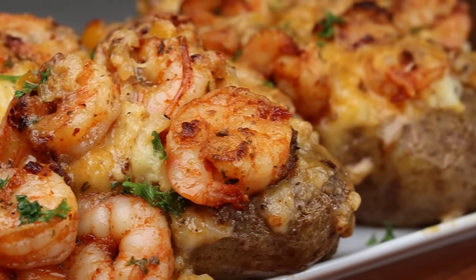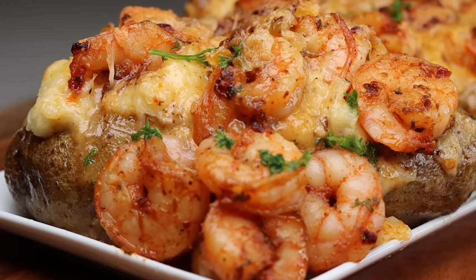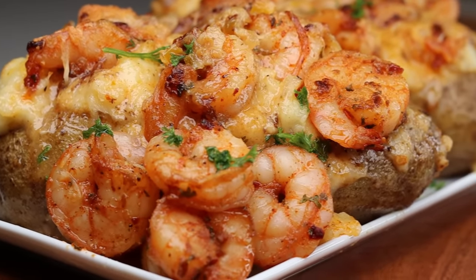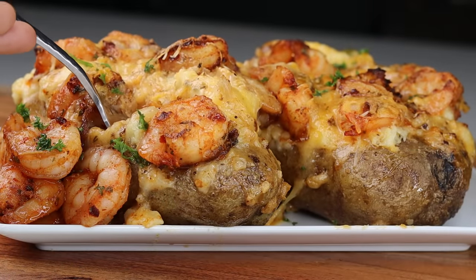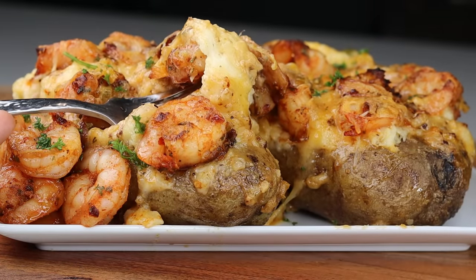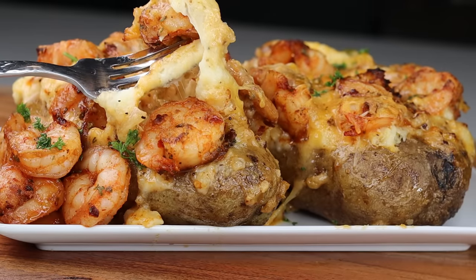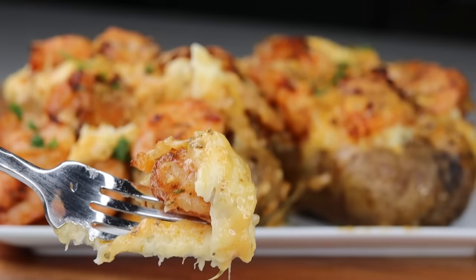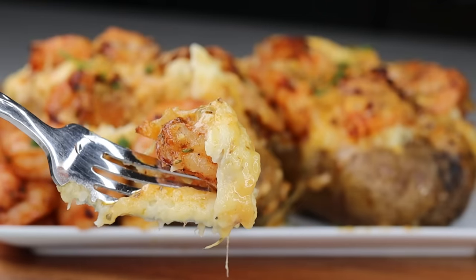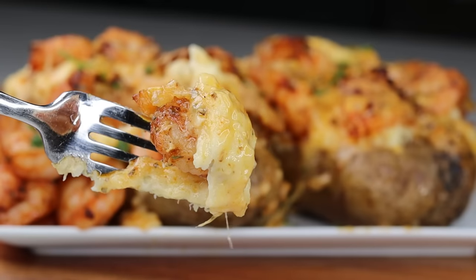Tell me you're not drooling right now, because I am just watching this and I already ate it. Thank you so much for watching, guys. I hope you go out and make this because it's bomb, it's good, it's delicious. If you make this, come back and let me know in the comments how you liked it. Don't forget to give this video a thumbs up, subscribe if you're new here, and I will see you guys on the next one. Bye!